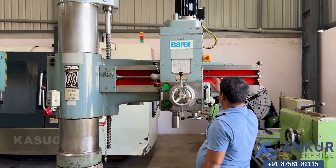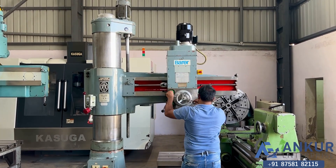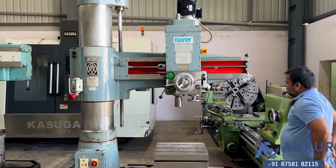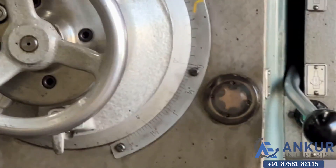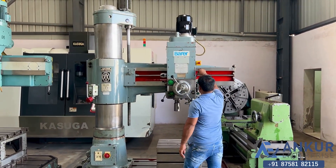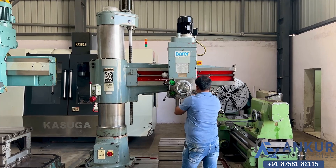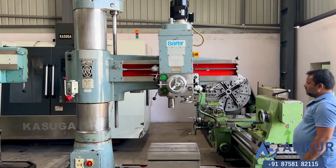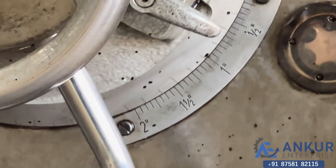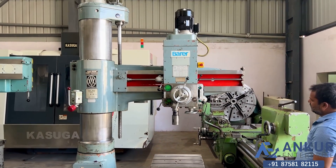Okay, increase the feed rate again. The feed rate has been increased. Now we will see it at its maximum feed rate — that is 50 rotations per minute.